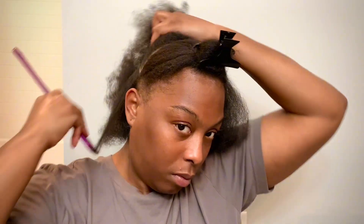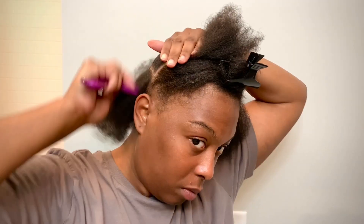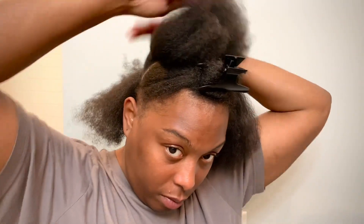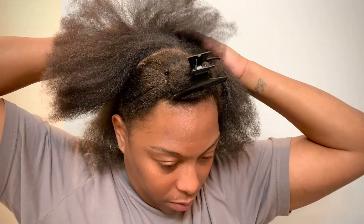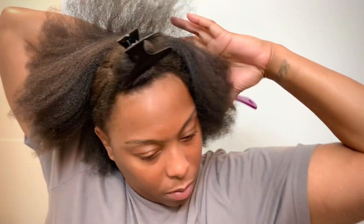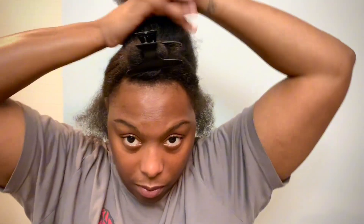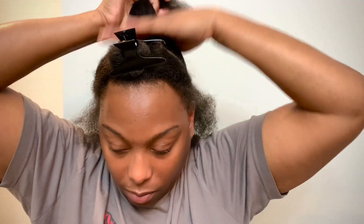Now we're going to get into the twisting part. At this moment I'm about ready to be done because twisting got on my nerves — I just want to get this part over with so I can chill and relax. That's why I've got that very blank face.